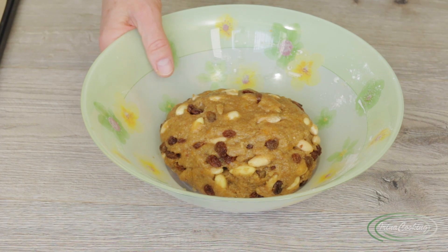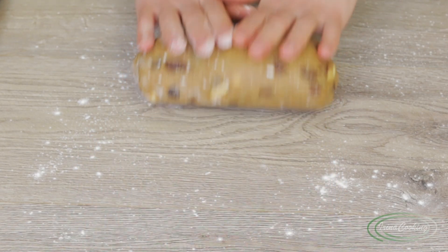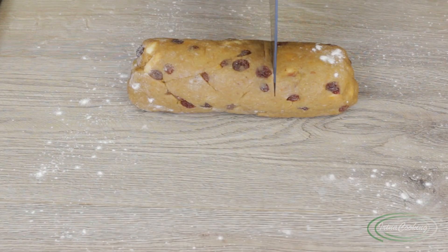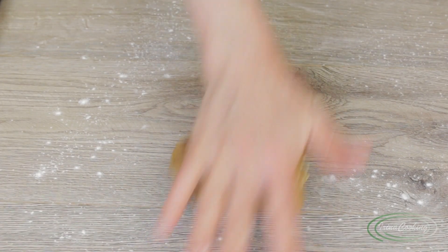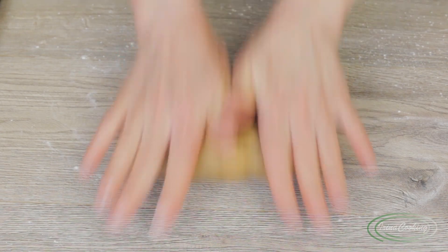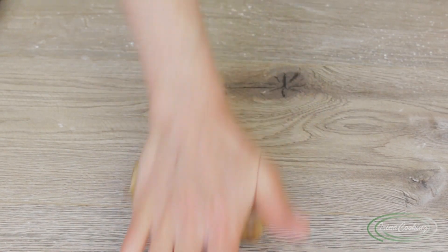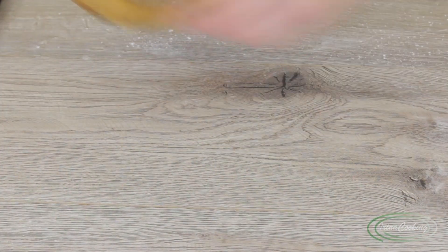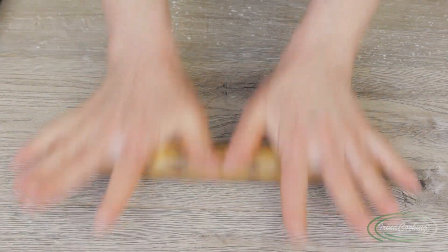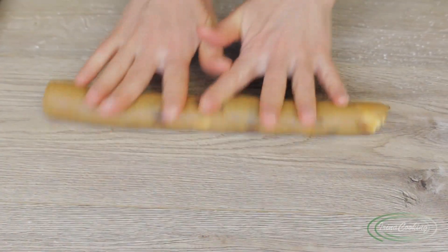Line a baking tray with parchment paper and lightly dust the work surface with flour. Turn out the dough and divide it visually into three parts. Shape each part into a log or sausage shape — the diameter is up to you; I like them small, about 3 cm. Transfer the logs to the baking tray. The color of the dough comes from the brown sugar and whole grain flour, which I think looks quite interesting.